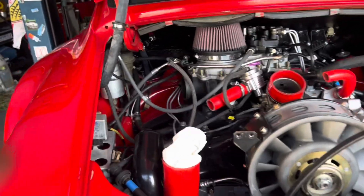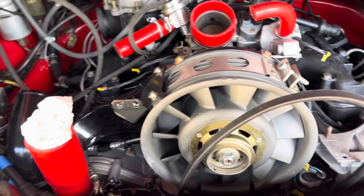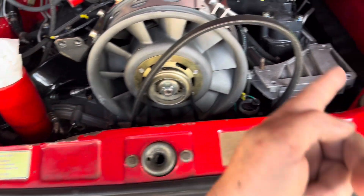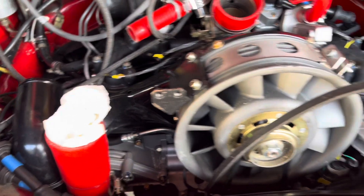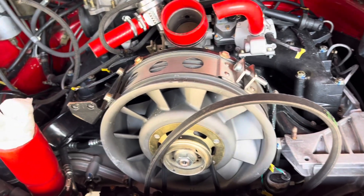We've gotten all the stuff off the top of the motor, and we were able to set the valves — tops and bottoms, or intakes and exhaust. Number 4 intake was a little tight. Everything else was just perfect. We've also checked our head stud torques up here on the top.